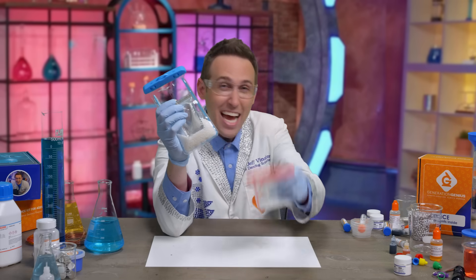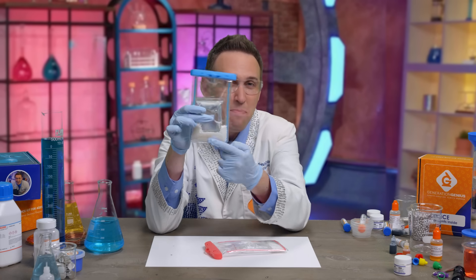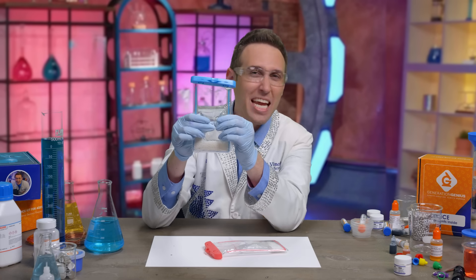Let me show you how to make a cold pack and a hot pack using science. Inside is just some water and powder. To see it work we need heat vision. Watch, all I do is I squeeze the water and when I shake it up we see it starts to get cold.